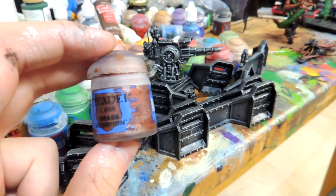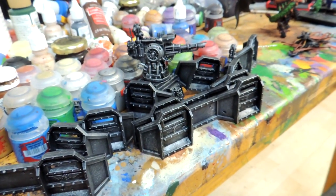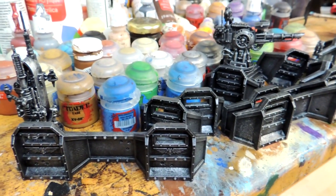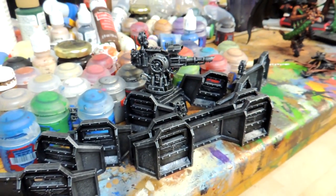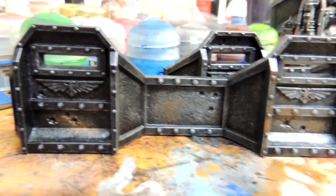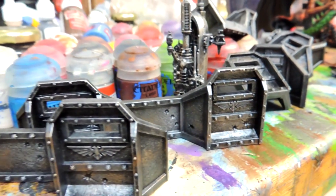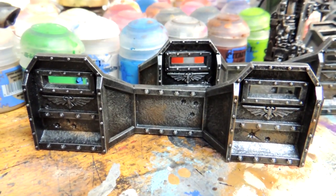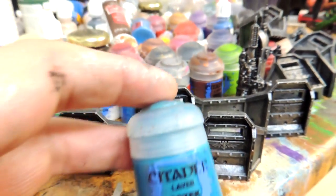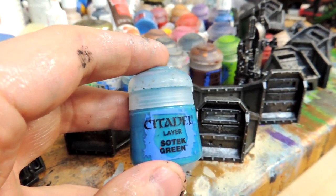Next I'm going to dry brush in certain areas with Brass Scorpion color for a bit of copper. I like there to be a bit of age to it, so that adds some wear and tear of battle. This is the effect after you use the bronze — you can see it gives it more depth and highlights.